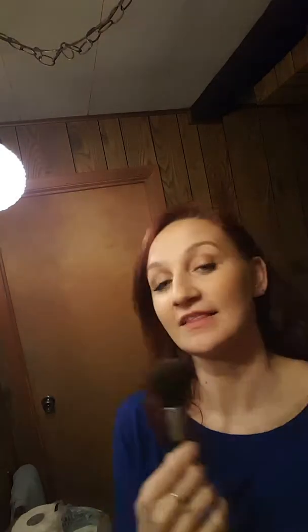I already have Sunset Beachfront bronzer on. I used this big brush for that and went very lightly right here, because I like to use my lighter bronzer all over my face. Since my hair is darker I don't want to look pale, so I did all over my face.